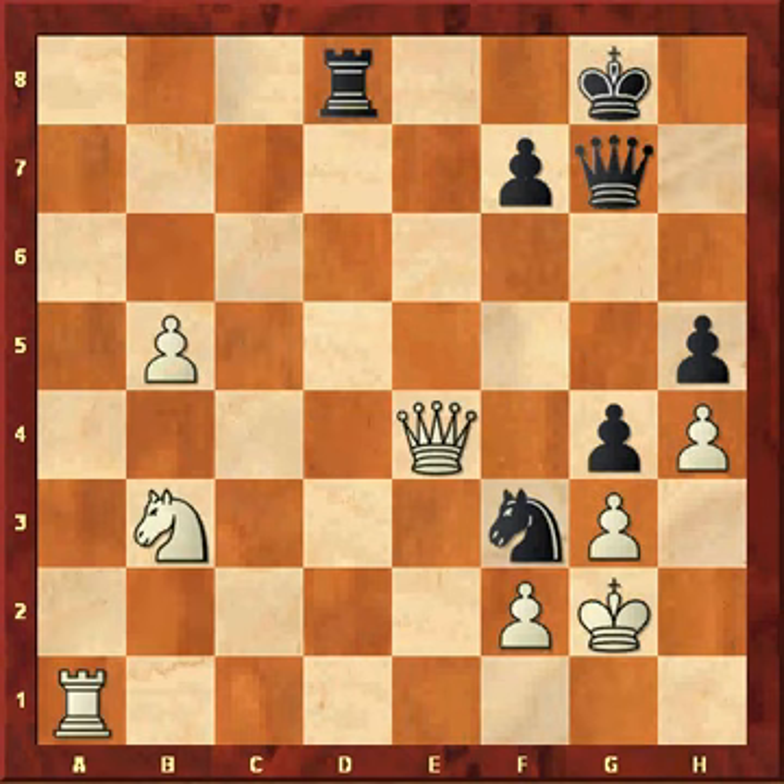This position is mate in 3. However, it's not a forced mate — I'm going to show you the other variations. By the way, it's black to move.